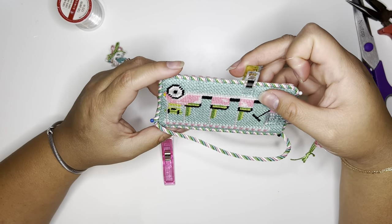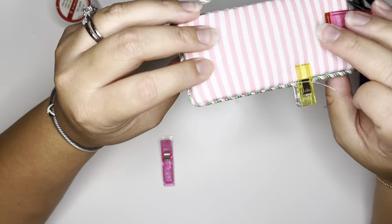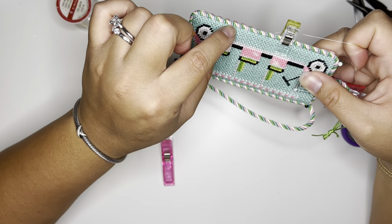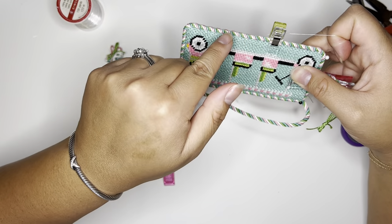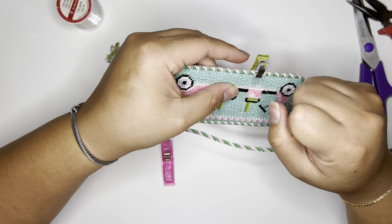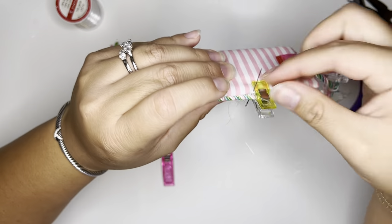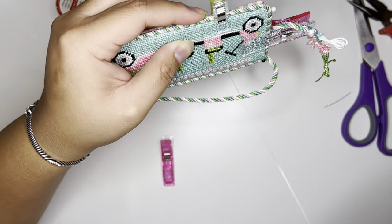One really important tip for why you want to make sure to go with your cording: it will look almost invisible if you are going the same grain as your cording. However, if you go opposite, you are going to see those little hash marks all around your piece. So really just make sure that you are going with the flow of the cording, going in the same direction and stitching with the same slant, because that is how you are going to get that nearly invisible look that everyone loves.